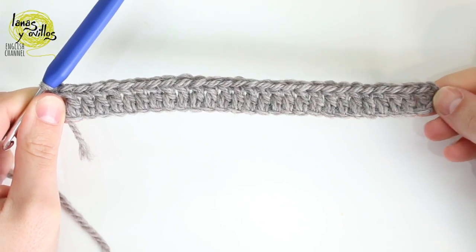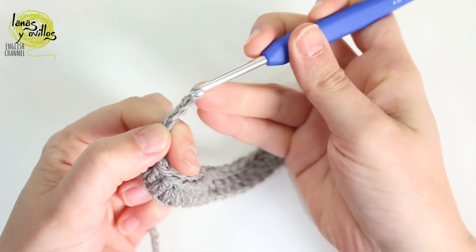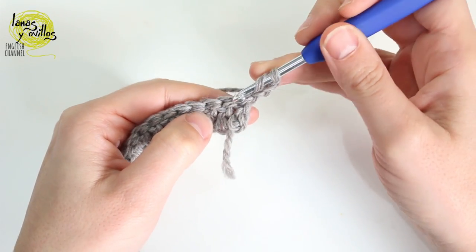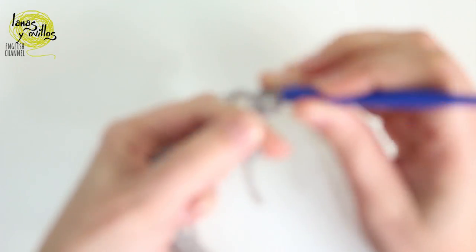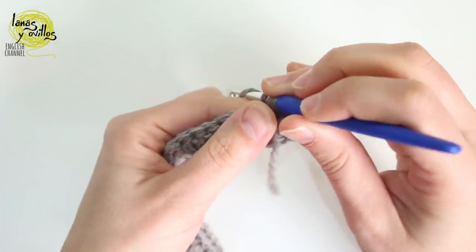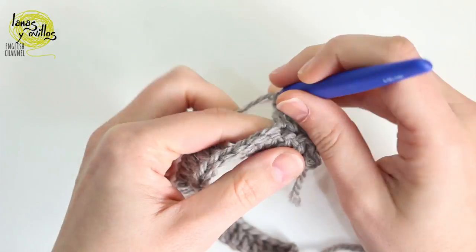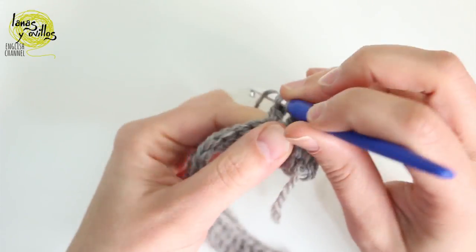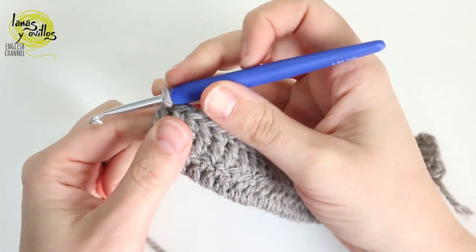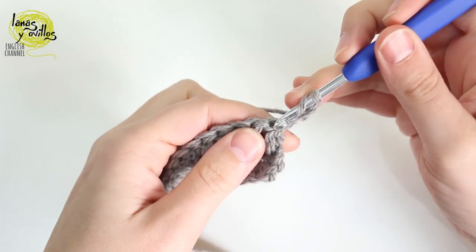Once we've made the row, we are going to continue making the rectangle with only double crochet. We have to chain 3, turn, and make 1 double crochet on each double crochet. Once we finish the second row, we repeat the same: chain 3, turn, and continue making 1 double crochet on each double crochet.